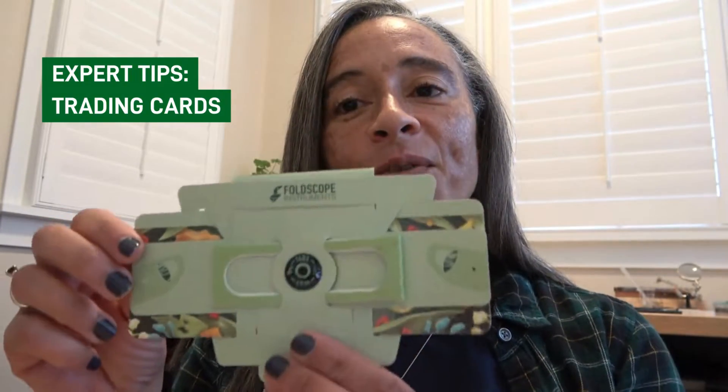The Foldscope 2.0 changes not only the way that we view and use microscopes, but also the types of slides that we can use for sample preparation. When you look at your Foldscope 2.0 and you turn it to the back, you'll notice that the slide pocket is much bigger than that of the original Foldscope. This is to accommodate our new and innovative type of slide called a trading card.